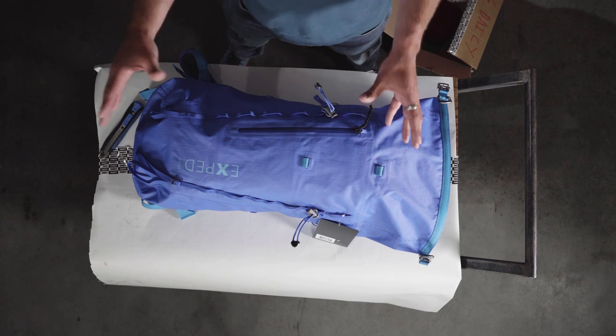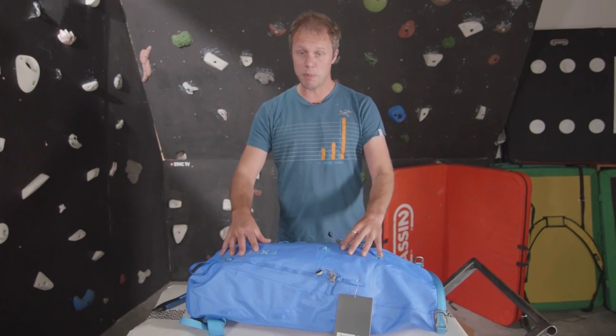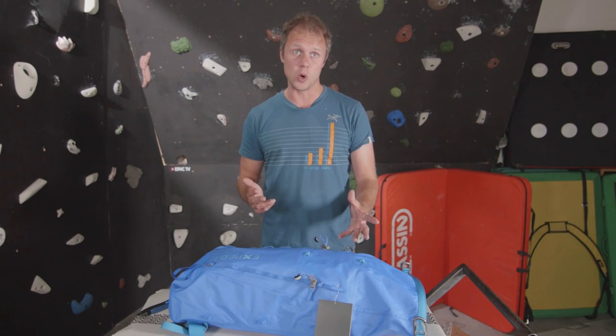I haven't used this out in the mountains so as always I'd love your input on this. Is this pack any good? Have you used it? This is the 30 litre version — is it big enough for your needs when alpine climbing, or have you used it for multi-day missions as well? Let me know.